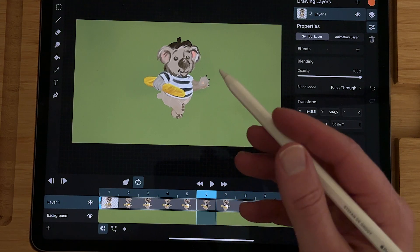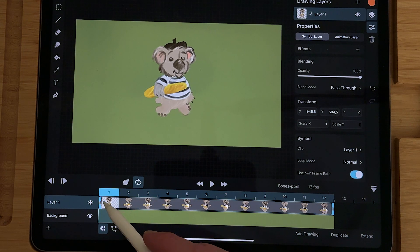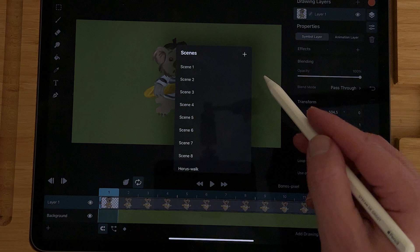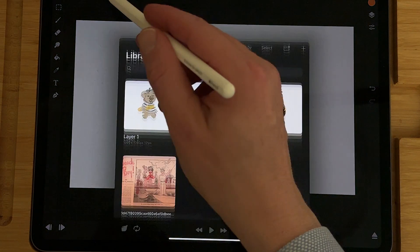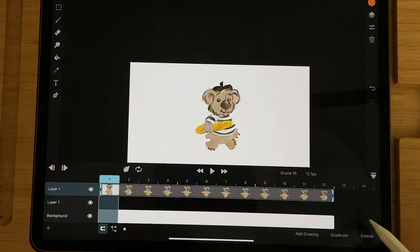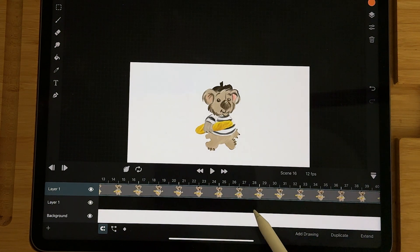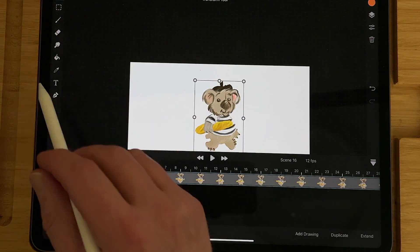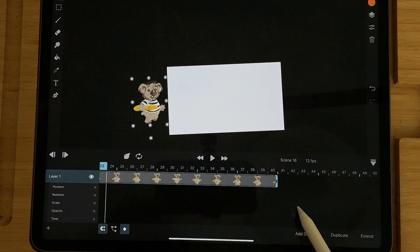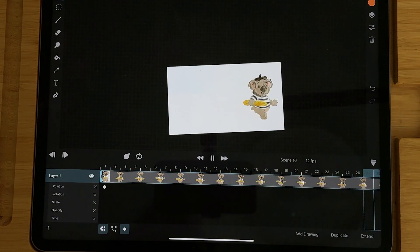What you can also do if you have a walk cycle is make a symbol out of it by selecting the layer and then create a symbol. Then you can create a new scene, go to the library and there you find the symbol. If you have a timeline, use the transform tool to drag your character to the left, and then on the end frame drag it to the right — then it walks across the screen.